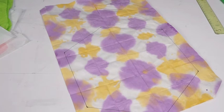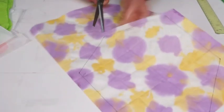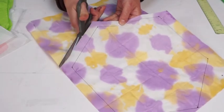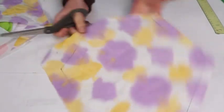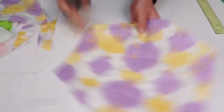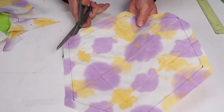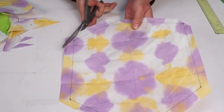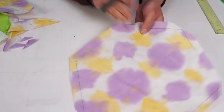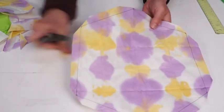When we cut this out, we don't want to cut on the line because that would be the exact size of the kite and wouldn't give us anything to fold around the string. We're cutting about a half inch outside of the line. Once we finish that, you'll see me cut away the corners so that when I fold it, those corners don't bunch up and become bulky. This is a pattern-making trick to help it fold around points much more easily.